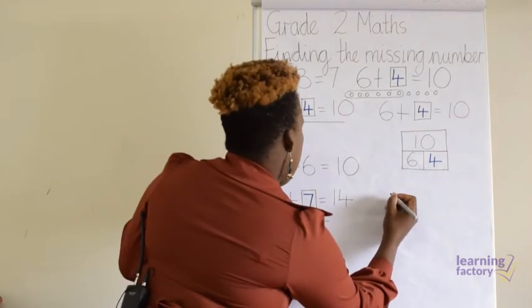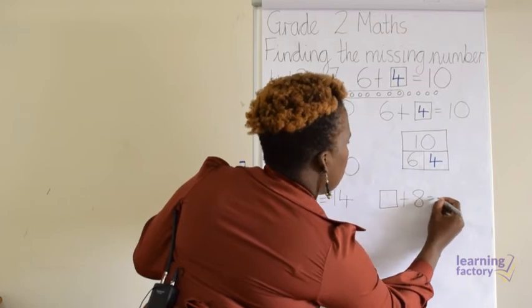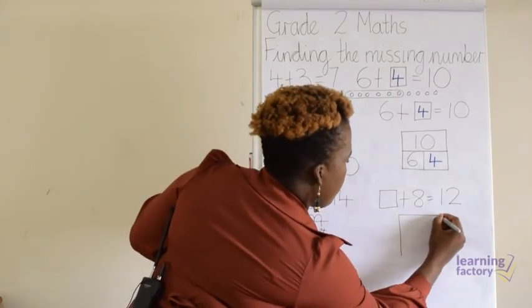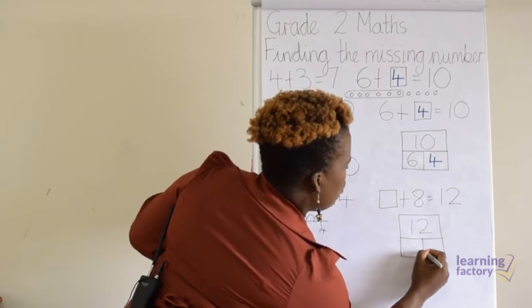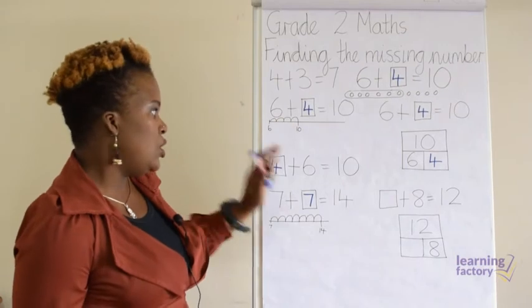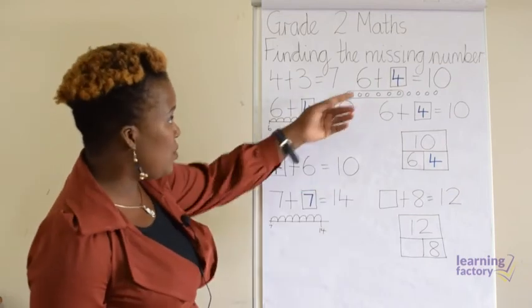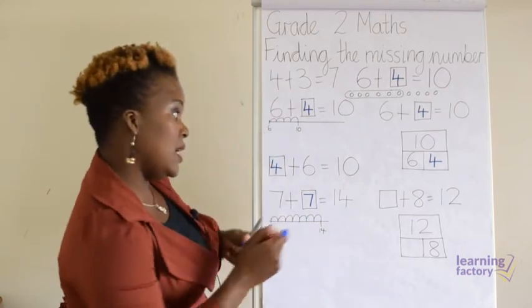Let's have another one. I put the missing number in the beginning: missing number plus eight equals twelve. Let's use the whole-part, part frame. Our whole number is twelve and we have two parts; one of the parts has eight and we want to find the missing part. So let's count from eight till we get to twelve: eight, nine, ten, eleven, twelve. I've used my fingers — you can use counters or the number line, whichever way you're comfortable. We've got four, so our missing number is four.